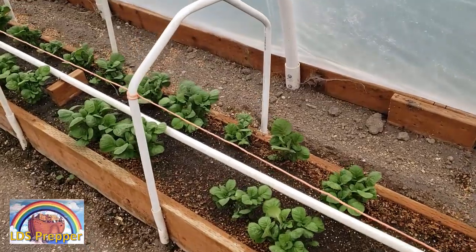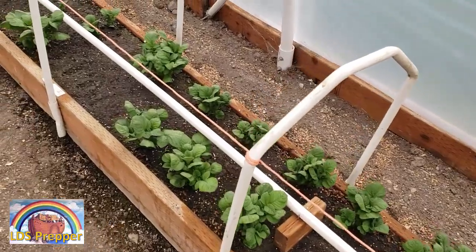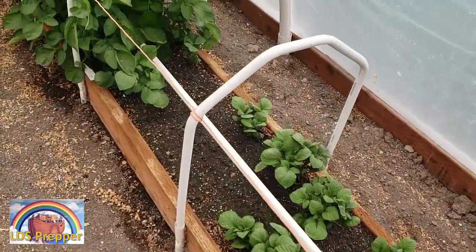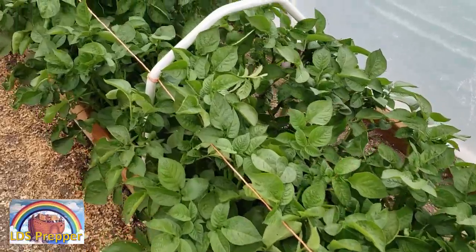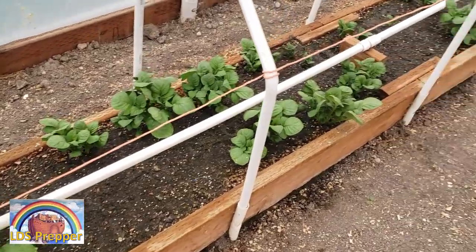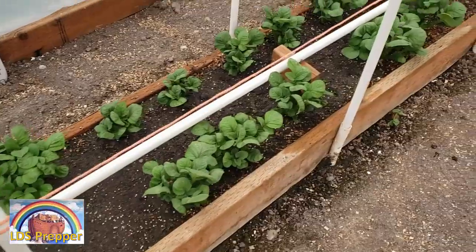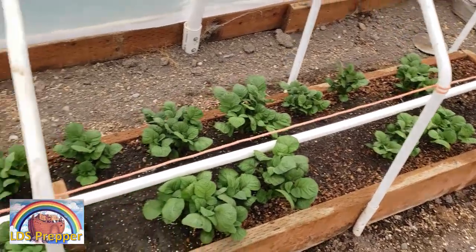When you grow plants following the six laws of plant growth, you can expect what some people would consider Franken plants because they're so big — they produce so much fruit, they taste so amazing, they have such nutrient density. If I would have put up the support two or three weeks ago on the dark red norlins like I'm doing here on the chieftains, then I would have been much better prepared. Being prepared is doing things before you need to do them.